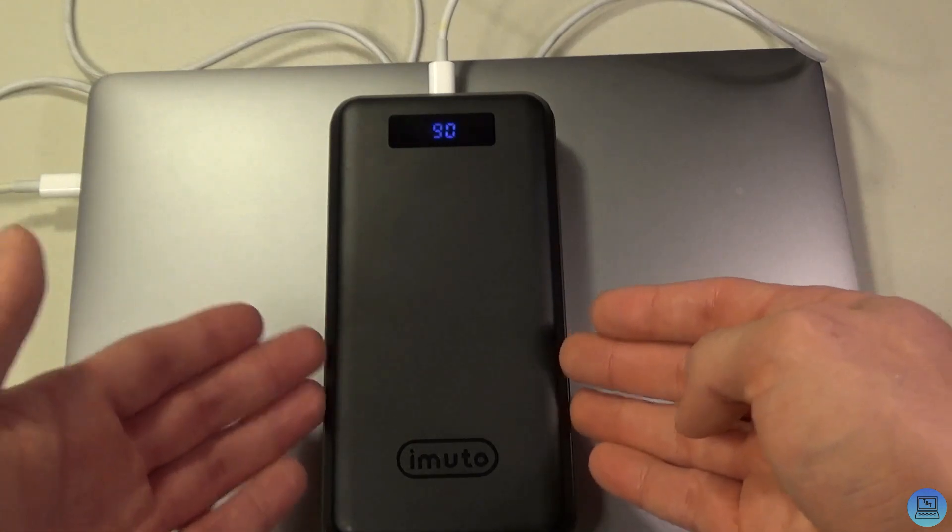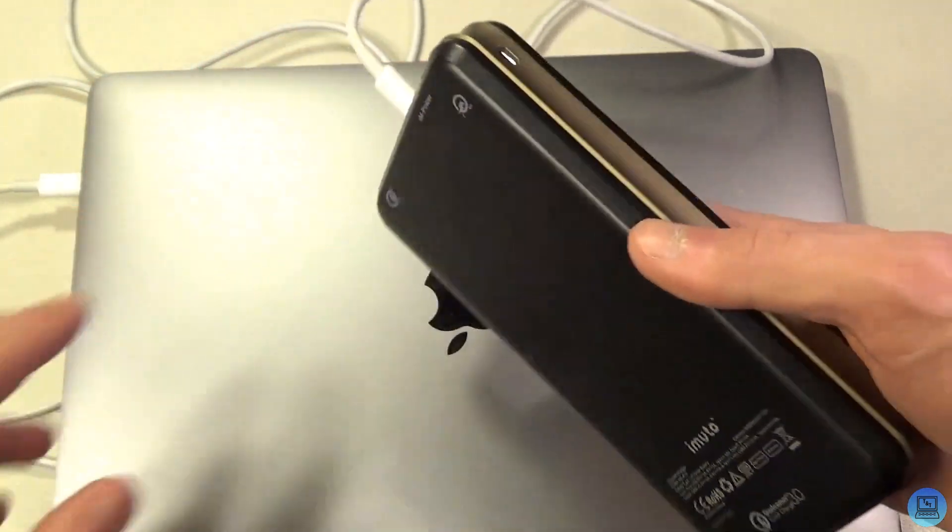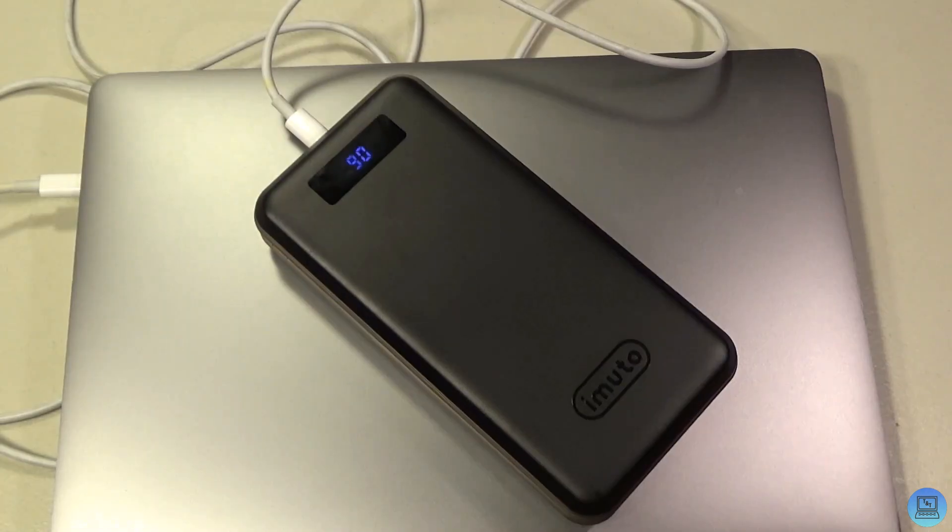It does take a while to charge the battery because there's a lot in here — I think that's why they included the Quick Charge port, so it goes a bit quicker. But it's really not a big problem: if you plug it in overnight, you wake up and if it's not fully charged it's somewhere in the high 80s or above, and even that should last you a week or more.